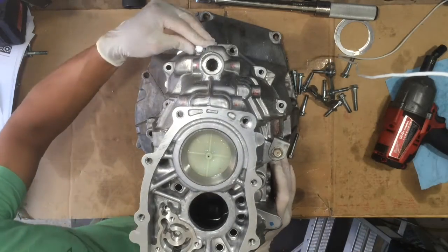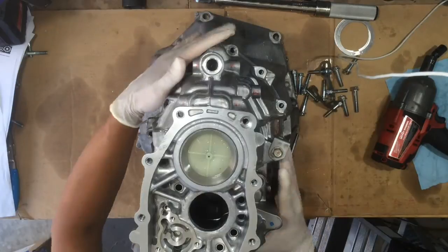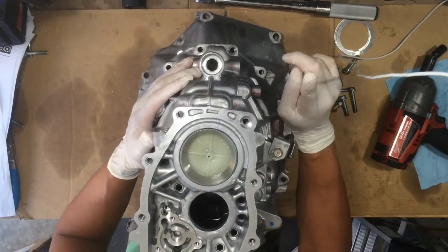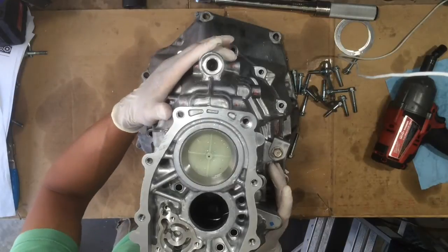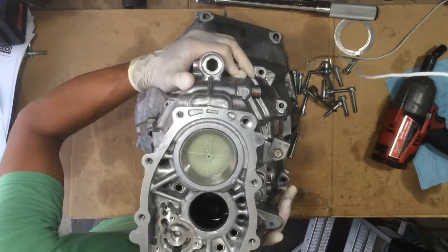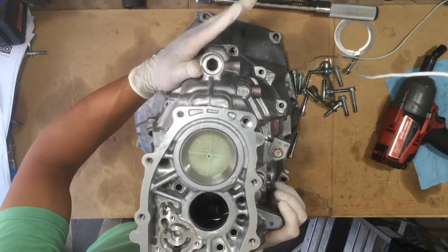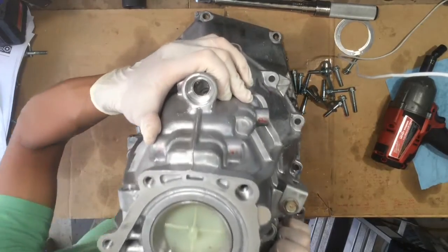Let's take the transmission housing off. Use two hands, take the thing straight up because of the pins — you don't want to damage anything. There is an oil plate down at the bottom which is metallic; you still don't want to bend it, so go straight up.